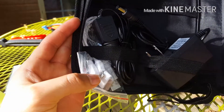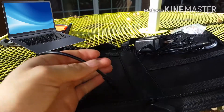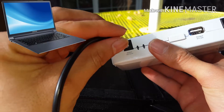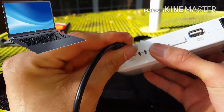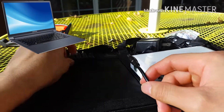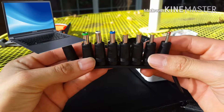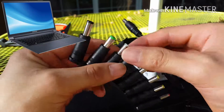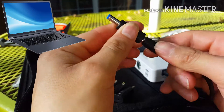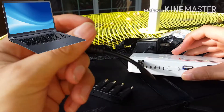Con los cargadores, para conectar una computadora sería en este de aquí de 19 voltios. Se le pone este conector y encuentras alguno de acá que sea compatible con tu computadora. Por ejemplo el azul, si el azul le queda a tu computadora, se lo quitas de aquí, se lo pones, se lo conectas a tu computadora, y listo. Así es como carga.